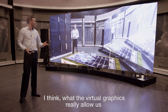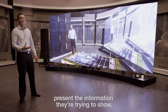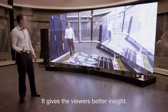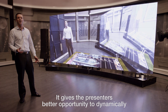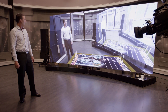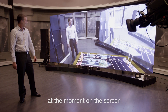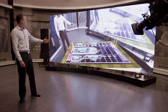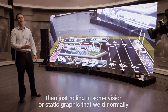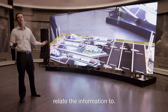What the virtual graphics really allow is a different technique for the presenters to present the information they're trying to show. It gives viewers better insight and gives presenters a better opportunity to dynamically interact with the stories they're trying to tell. For example, the graphic on the floor on the screen is giving us some detail in a far more dynamic way than just rolling in some vision or a static graphic that we normally relate the information to.